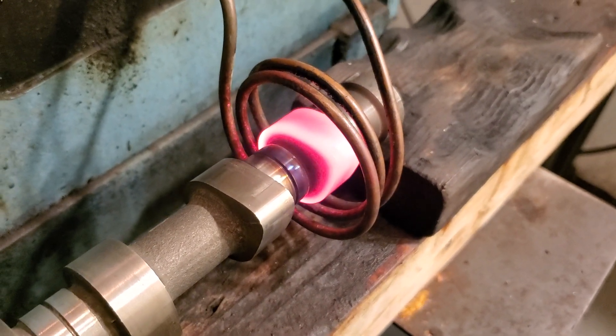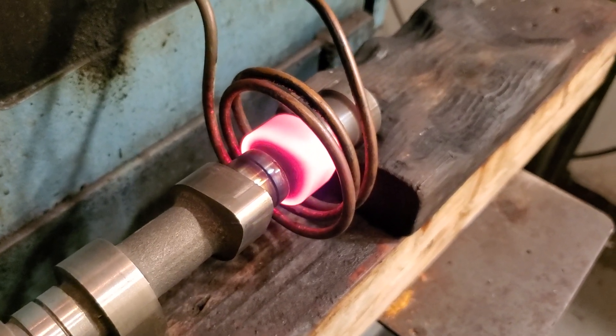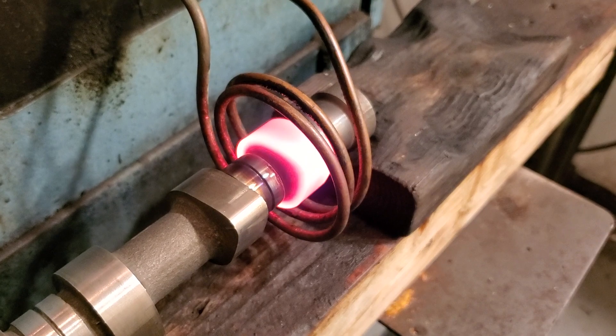I'm going to stop the video now so I can put my helmet down and actually weld this lobe. Thank you for looking. I'll show you a finished product in the comments below.